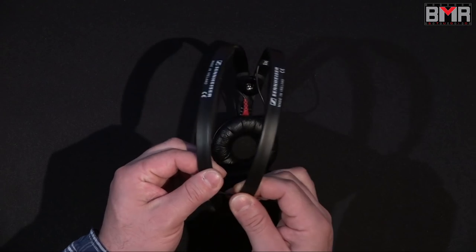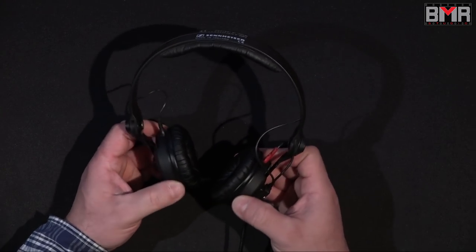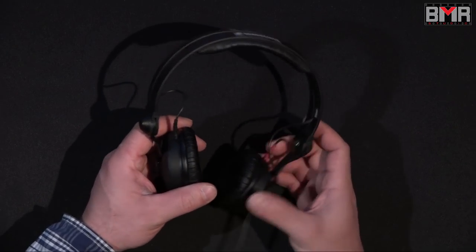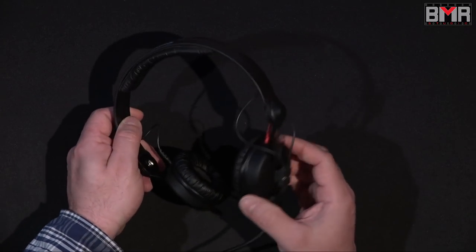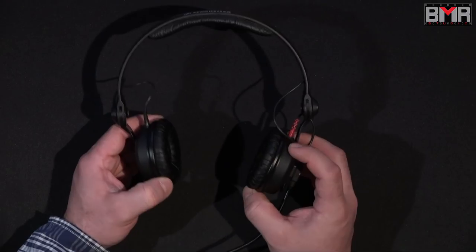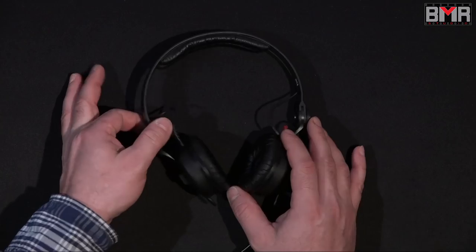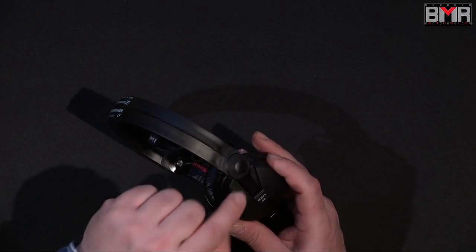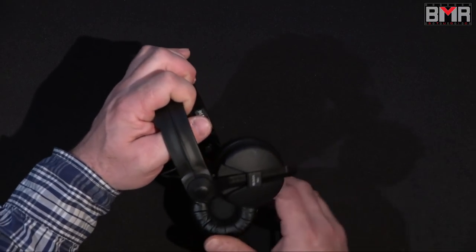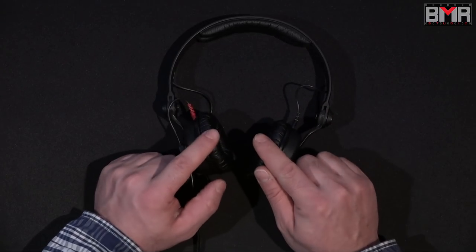This one, the C2 version, has this really interesting double headband with a double pad. It looks and feels weird because everything is really flimsy, but when you put it on your head nothing moves. Because of the really free movement around the drivers, it will always fit on your ear in the same way, giving you a really great comfort feeling. The adjustment is indented. Sennheiser actually calls this side, where you see the black cable, the turntable side — and that's why DJs really like this headphone.